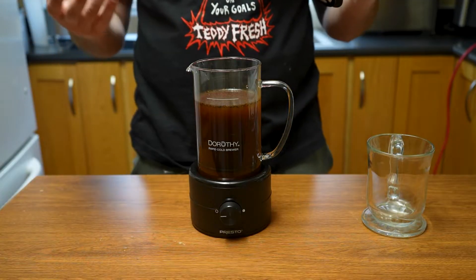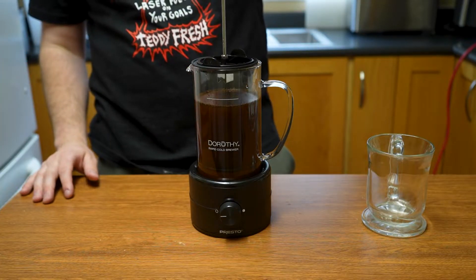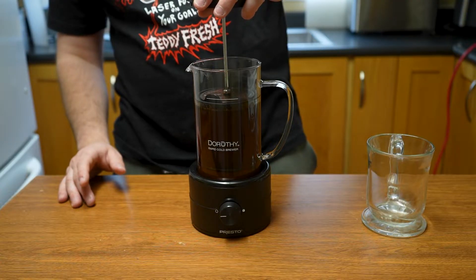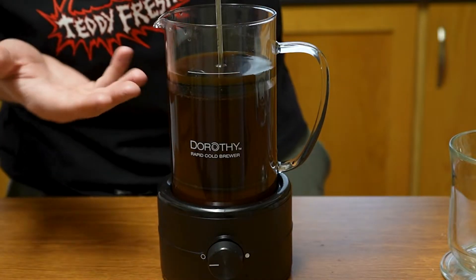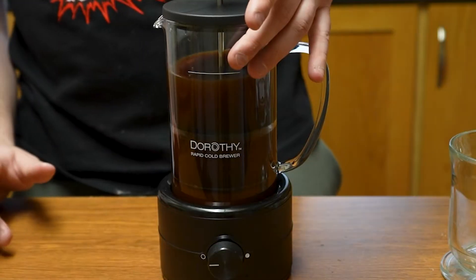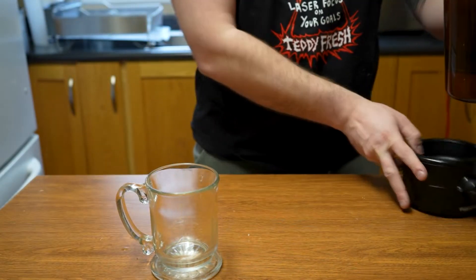We let it rest for roughly five minutes. There's still some on top, but hopefully most went to the bottom. Now we insert this piece and the seal makes sure everything sticks — push it down just a little until we're getting that coffee. The seal pushes the coffee grinds down and only lets the liquid up. Push it down until the grinds are closer to the top, then we can commence pouring.